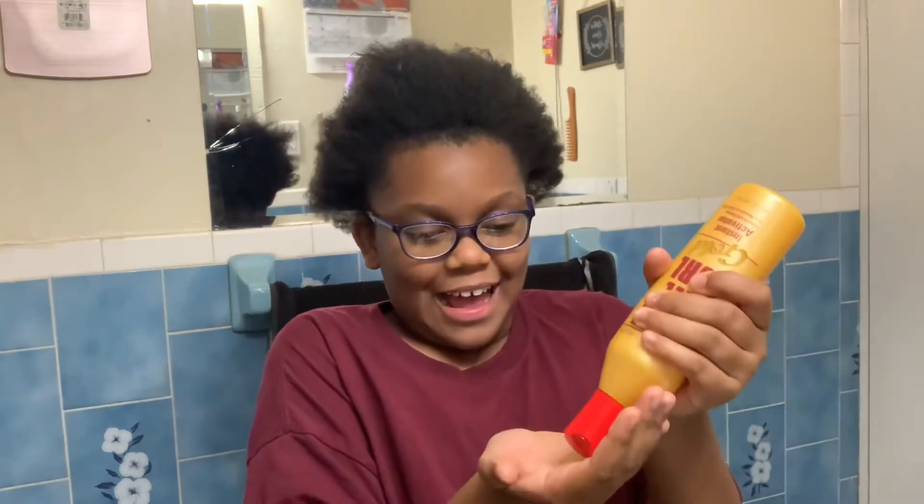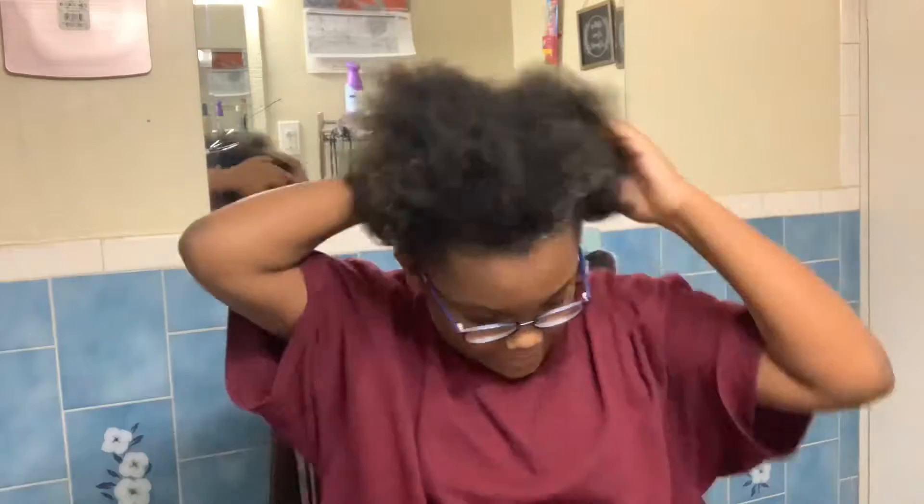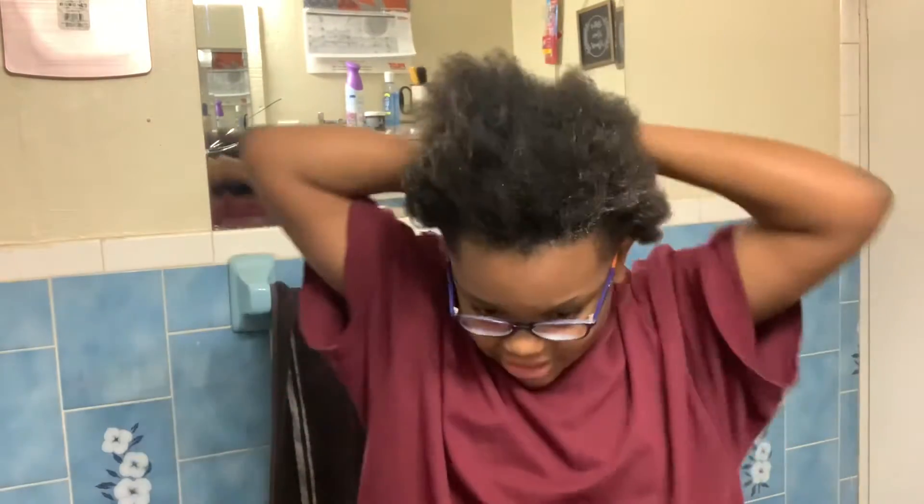I'm first going to jump into the Carefree Curl Gold Instant Activator to just kind of moisturize my hair. I just got some on the floor — I have to pick it up. I'm definitely going to show you guys what it looks like. If you don't have these products, I'll try to link them in the description box. The products are also going to be in the thumbnail.